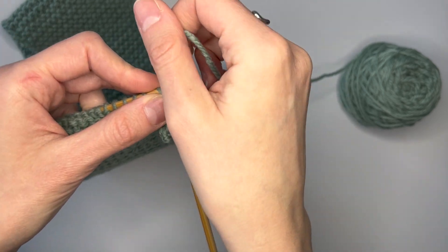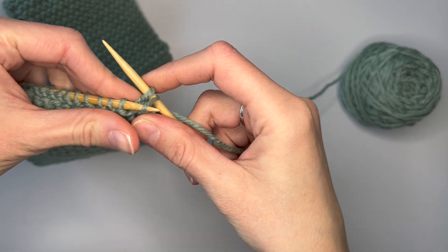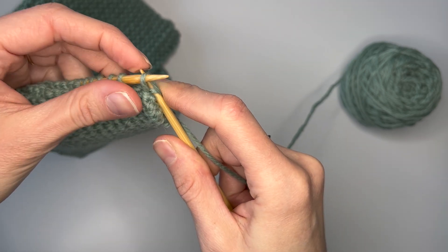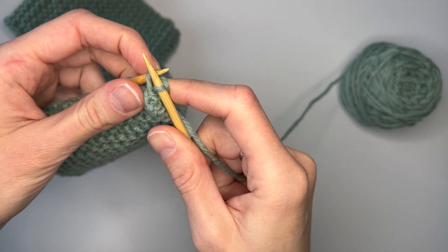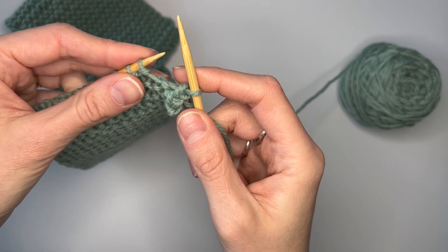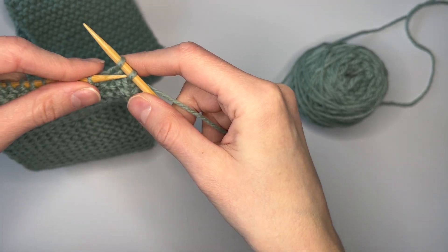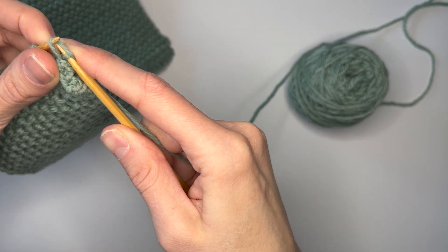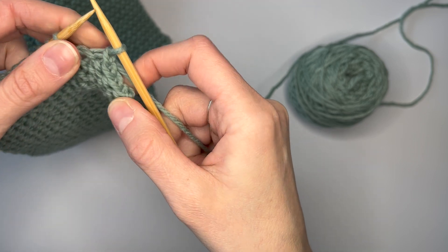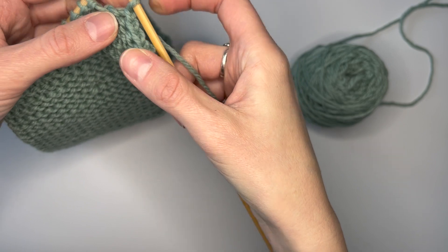Knit another stitch. Insert the left needle into the first stitch towards you. Pull that up and over. I like to use my index finger to stabilize that second stitch so that it doesn't fall off. Then release that first stitch. Knit the next stitch, pull that first stitch up and over the second stitch, and release it without dropping the second. You can see that nice cast off edge starting to form.